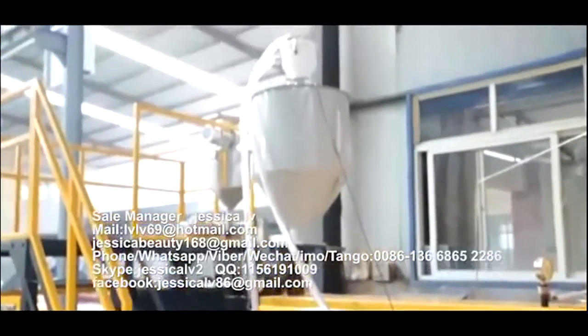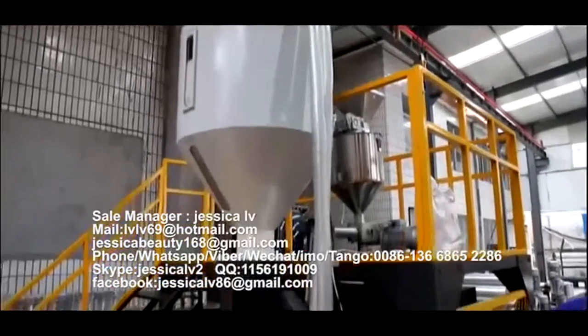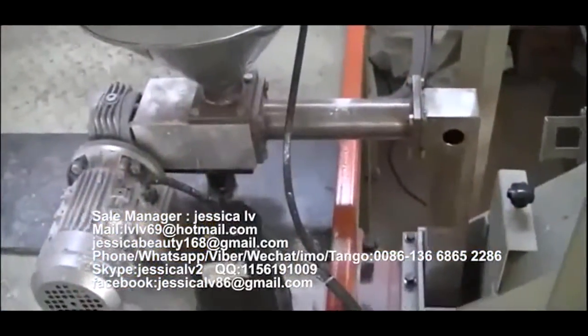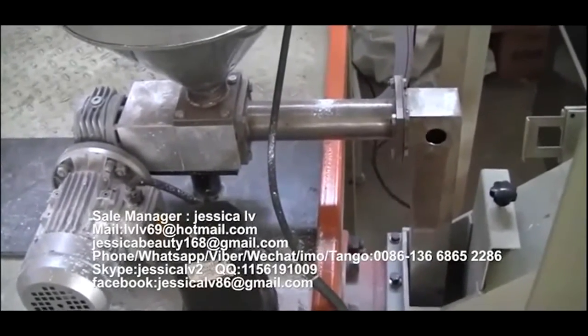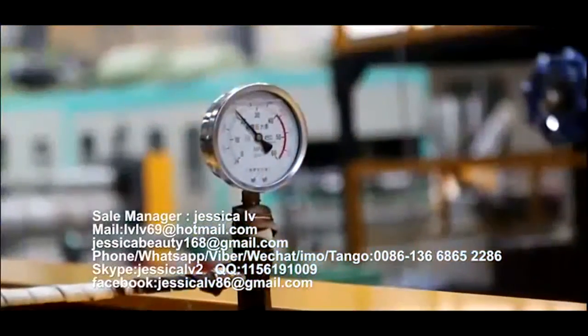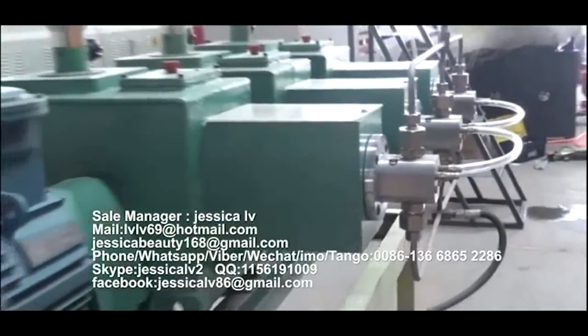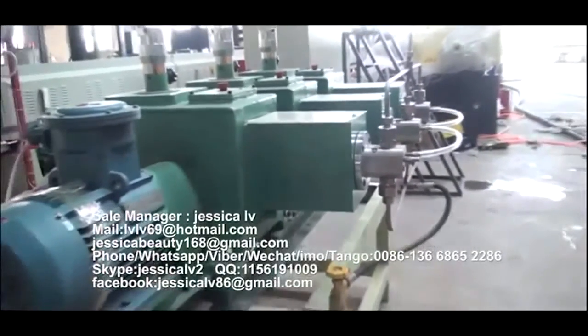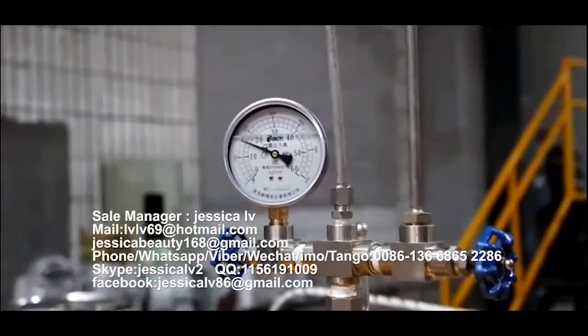The talcum powder is fed into the unloading equipment through the Italy double screw, and then enters into the screw to plasticize. The anti-shrinking agent is injected into the spiral tube by a GMS pump to mix with the raw materials. The function is to prevent the product from shrinking.